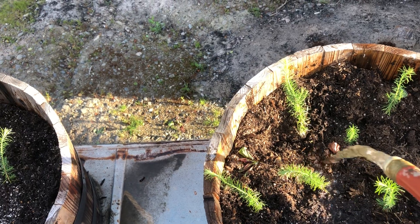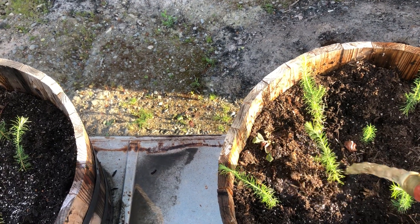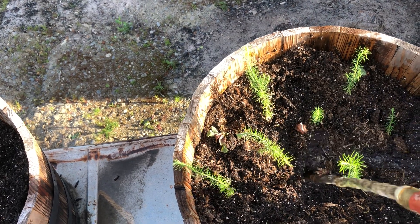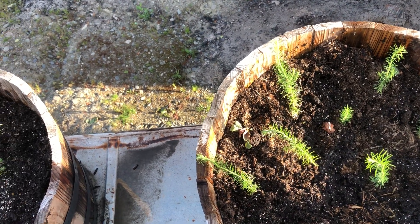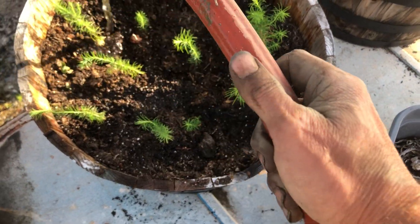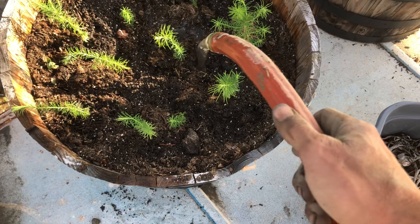What I really wanted was these larch trees. If you don't know about larch, they look like an evergreen, but then they turn yellow in the fall and lose their needles. I just think they're really pretty, and I'm going to line my four-wheel fence with them.